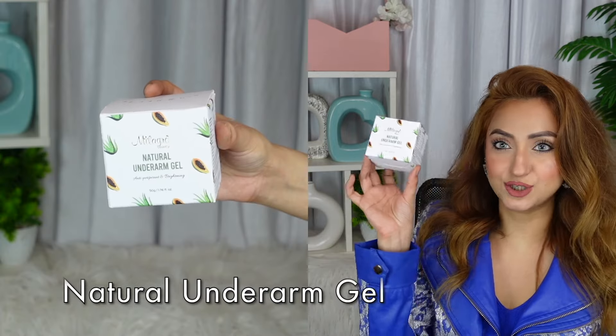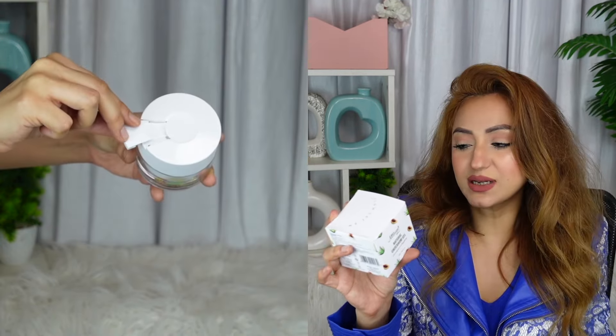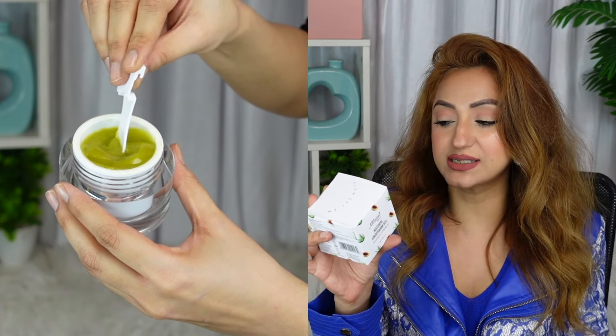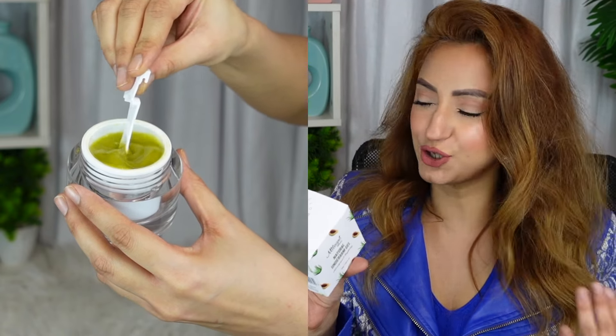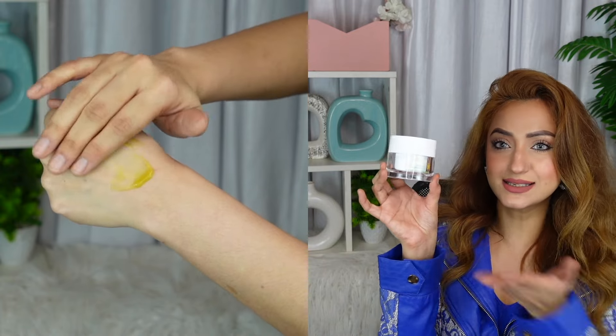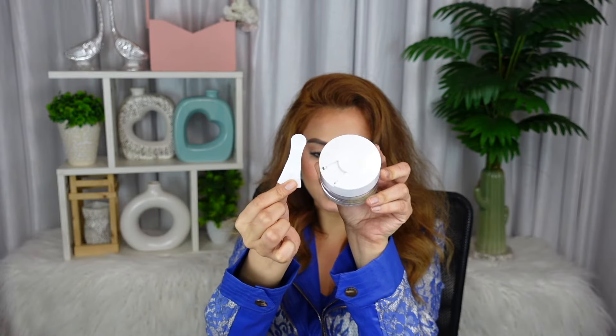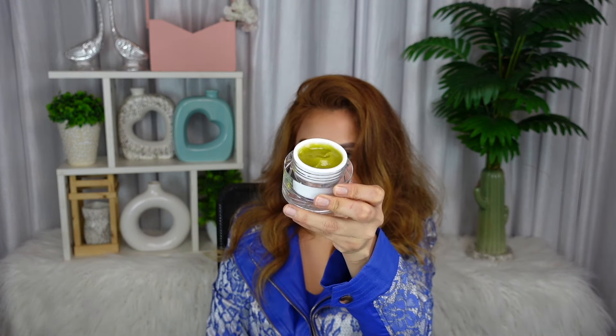The next thing I'm going to try is the Natural Underarm Gel. It's antiperspirant and brightening, made with amazing natural ingredients. You scoop a little bit with the applicator given or your finger and apply every day after shower to your entire armpit area. Allow it to dry for at least 30 seconds before putting on clothes — a non-staining formula offering long-lasting protection. The packaging looks very high-end and sturdy. You also get a spatula in the lid to scoop out the product. It's a green gel form. It smells so fresh — like lemons, juicy, tart, citrusy goodness. The perfect scent to apply after your shower.